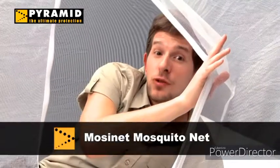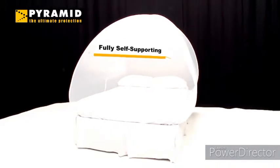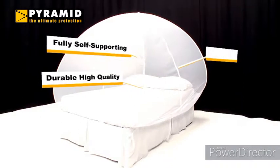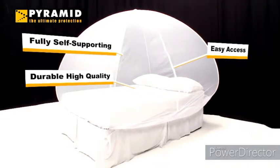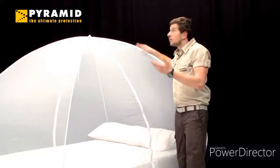Hi there. Today I'm going to introduce you to Pyramid's mozzie net. In this video I will give you all the information you need on how best to use the net. The mozzie net is a very high quality and easy to use pop-up mosquito net. It is fully self-supporting with no need for fixing or hanging. It provides a spacious enclosure over a bed and folds away into a carry bag after use.